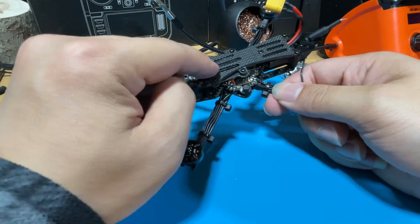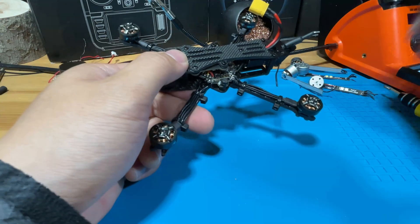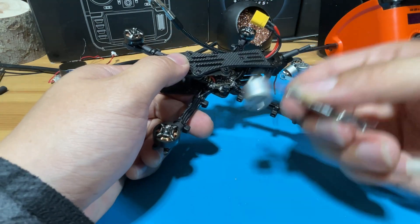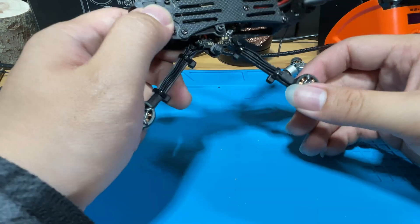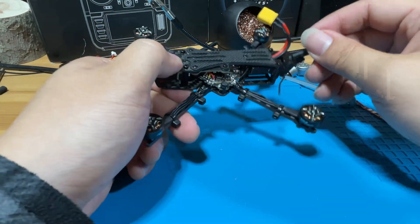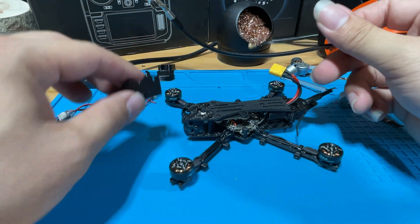Welcome to part 2 of how to upgrade your Darwin Baby 8 Pro V2 ELR's firmware version. In the last video, we upgraded the not-so-reliable stock motors to the T-Motors F1204 5000kV motors. In today's video, we will be upgrading the antennas, adding a RunCam power cable, and adding some TPUs. Let's go.